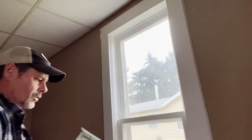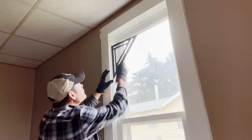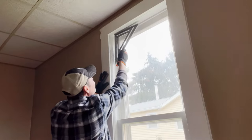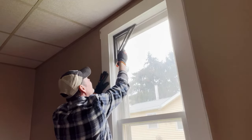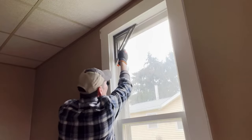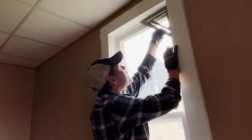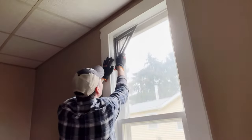To check for square, take a speed square and set it up at the top jamb and the side jamb here. That is pretty darn good — just check the corners to see how much they're out. For a house this old, it's actually not out of square much at all.